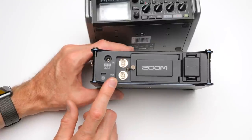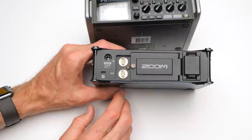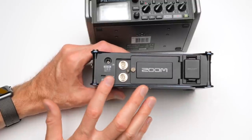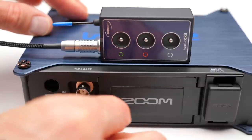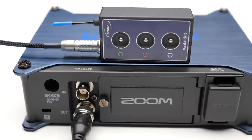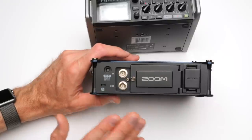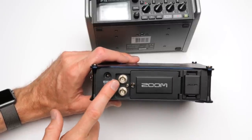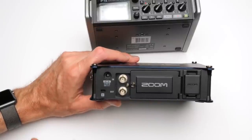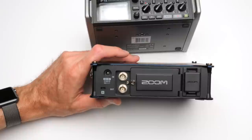Another professional-level feature that both the Zoom F4 and F8 have is timecode input and output. Inside both recorders is a temperature-compensated crystal oscillator — a highly accurate timecode clock that writes timecode to the metadata on all your audio clips, allowing you to sync with other timecode generators connected to your camera. In my test, synced to a Tentacle Sync timecode generator, eight hours later both were still in sync — off by only a tiny fraction of an individual frame. A really impressive professional feature included in these devices.